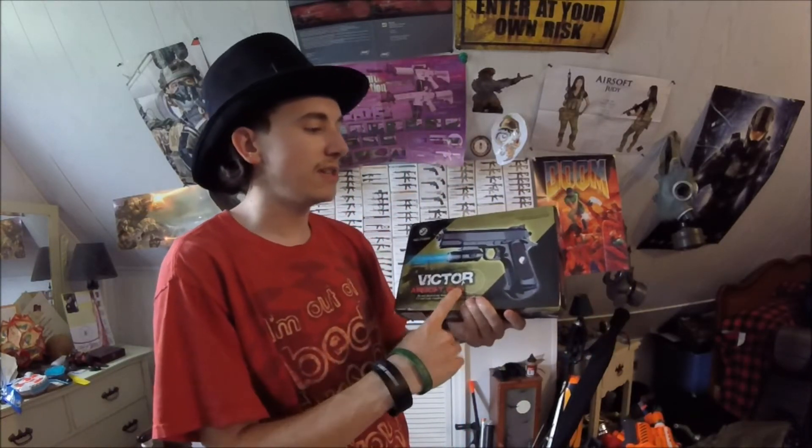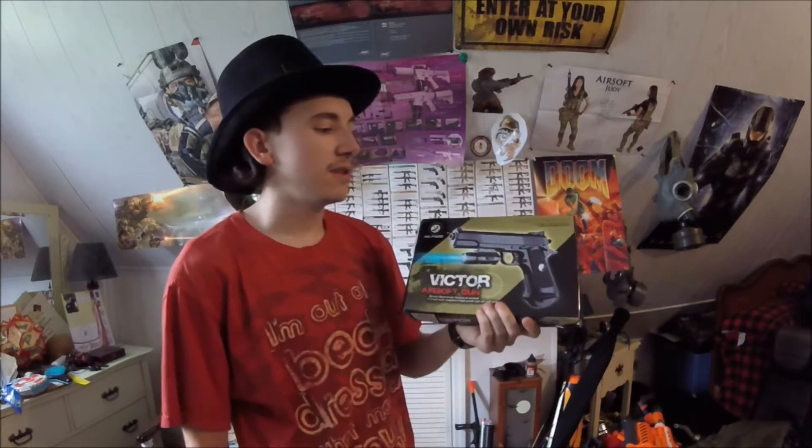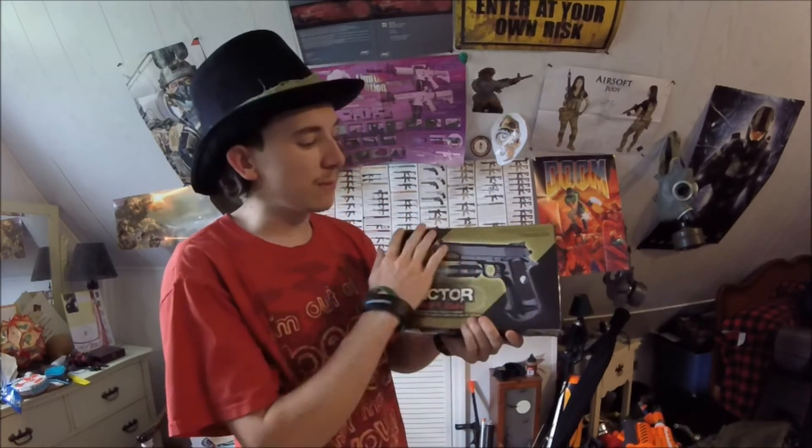A Victor airsoft gun. Do you see what this is, actually? Yeah, you know exactly what this is — this is a 1911. This is a fucking 1911. Let's not even go over the box art, let's not even go over this bullshit. Let's just get the fucking thing over with so I don't have to be around this insult anymore.